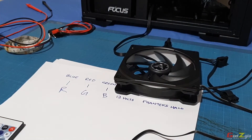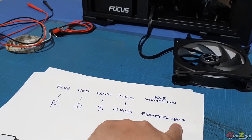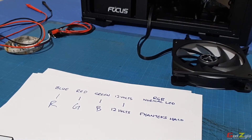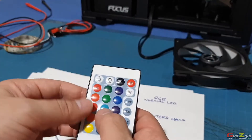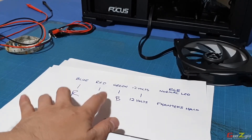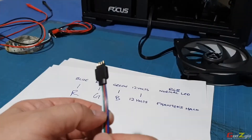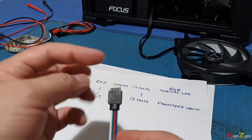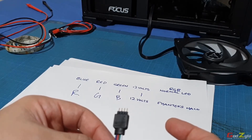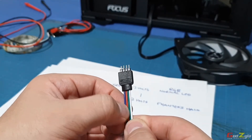Now I have the readings confirmed. The standard controller is 12-volt, green, red, blue, but the Phanteks Halo is 12-volt, blue, green, red. So if you use the standard controller directly, the colors won't tally because Phanteks has oriented the colors differently. What I'll do is alter the crimping on my cable to the Halo - rearranging the pin order so the colors match correctly.